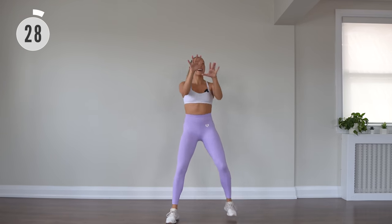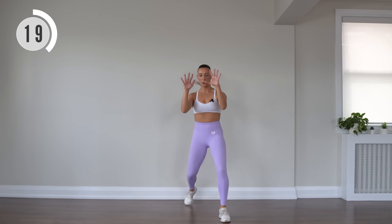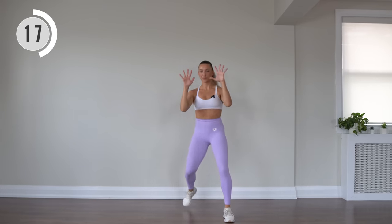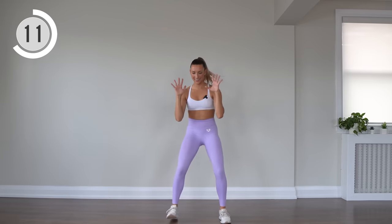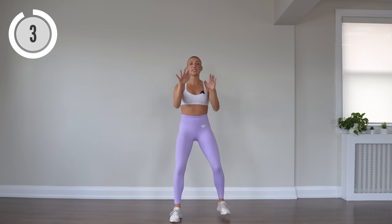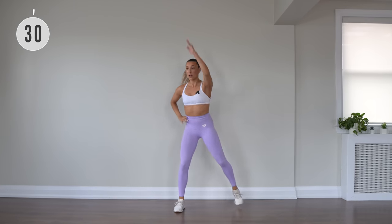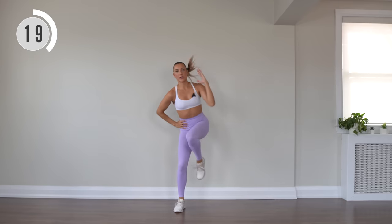Step forward and back. Coming up, single knee drive with that right knee. You're tapping it out to the side, reaching overhead.